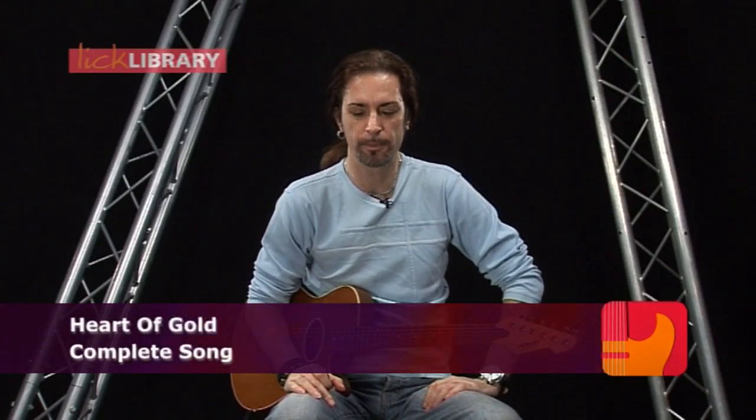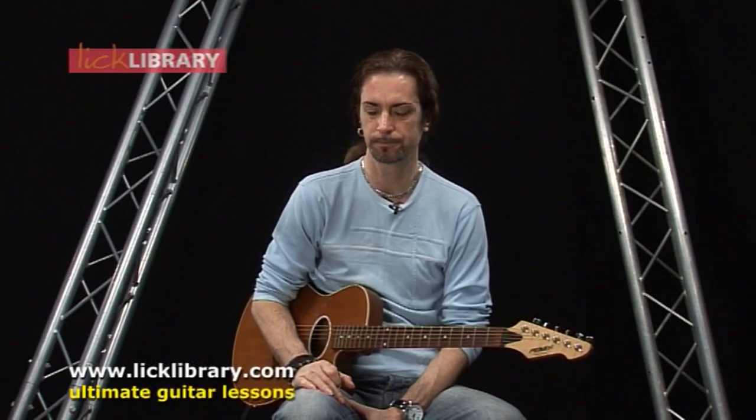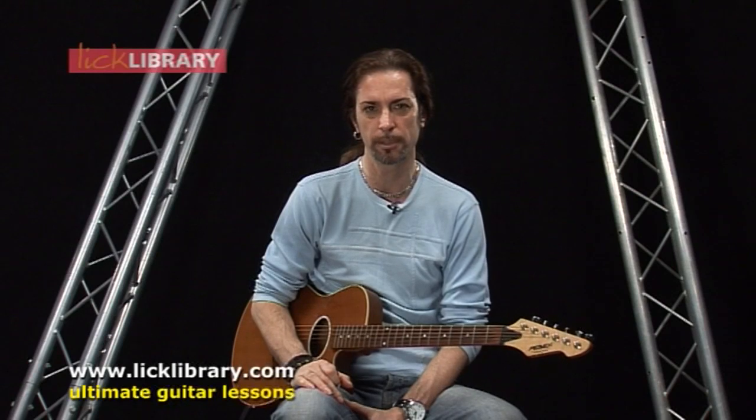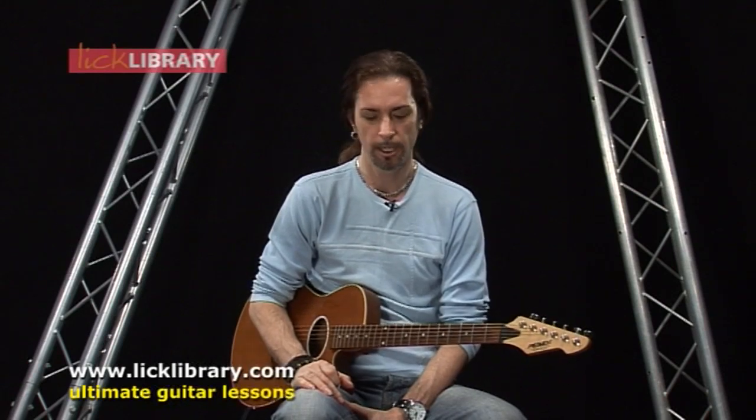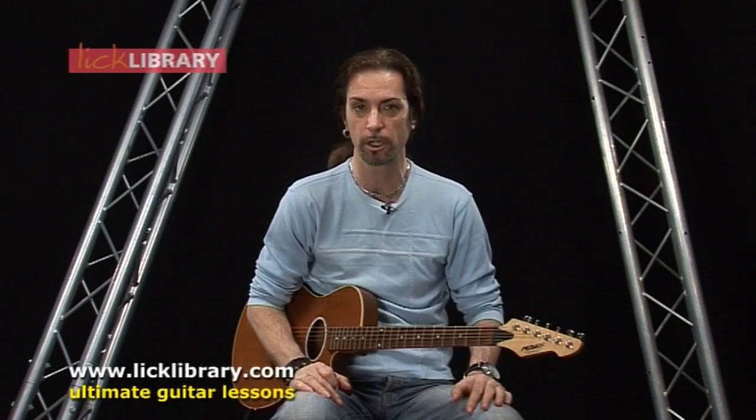Hi everyone, Michael here and we're going to be taking a look at a great acoustic track by Neil Young. Back in the early 70s, it might even be 1970, he had a worldwide hit with Searching for a Heart of Gold. There's only really four chords in it but it's a great song. Hope you got your acoustic in tune and let's have a look at the intro.